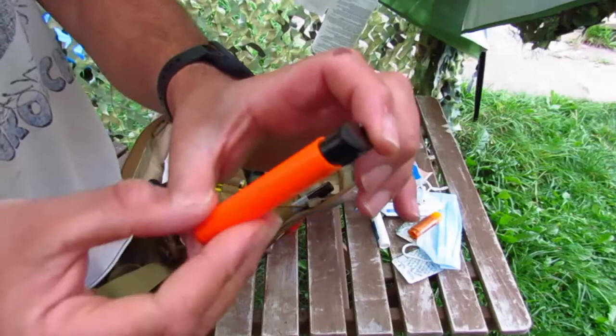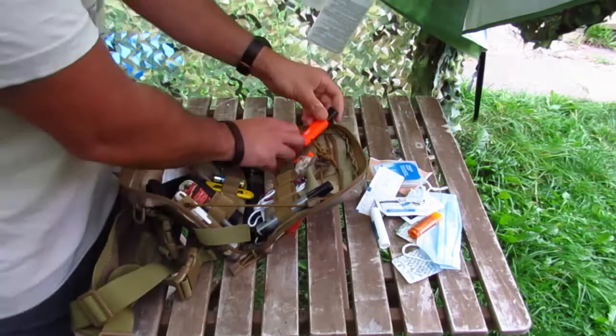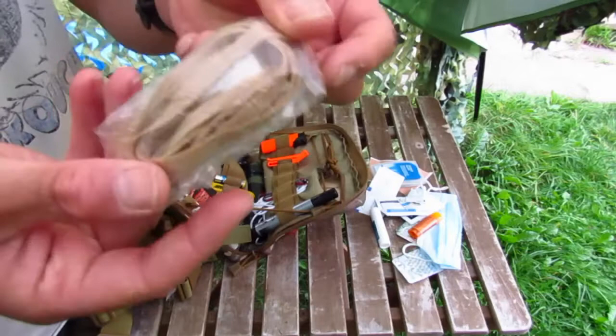That concludes the first aid section. I've got a lighter — there it is — a Zigzag brand lighter, one of those rocket flame jobbies. Flameless. I find they do much better than a traditional Bic lighter, unaffected by windy conditions. Emergency whistle — you blow it, people come and rescue you. That's the theory anyway.